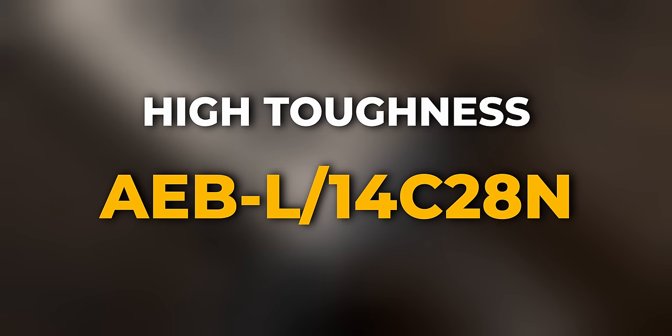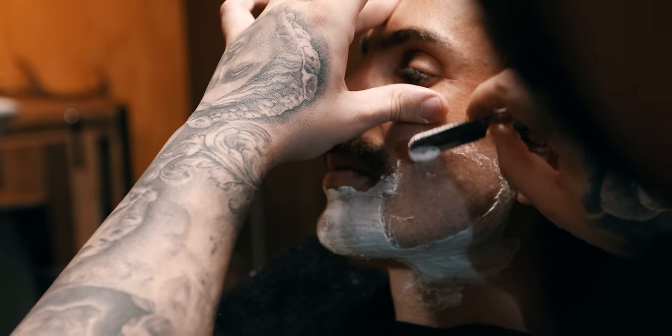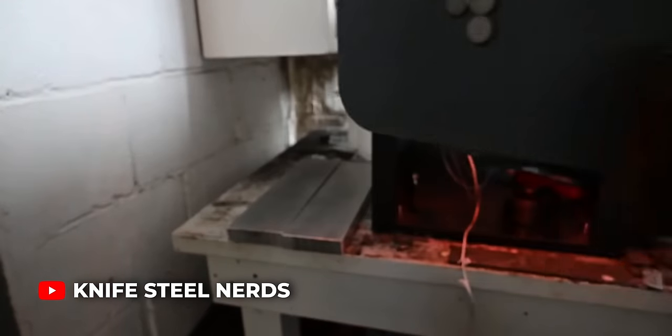Categories we can talk about would be like high toughness, a balanced steel, and a high wear resistance steel. If we stick with stainless steels, high toughness would be things like AEBL and 14C28N. Those are made in Sweden, originally developed for razors. They made them to have super fine microstructures so that they could take really sharp edges for shaving. Straight razors have to be super sharp or you're going to be very uncomfortable. The edges are so thin and so sharp that you need a really fine microstructure, which gives those steels really good toughness and really fine edges. You can actually use them for a wide range of things — you can use a tough steel in a chopper and you can also use it in a razor.